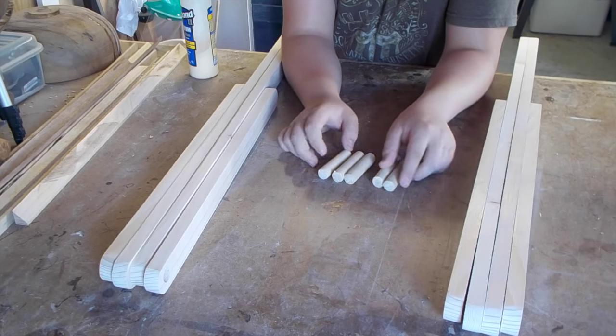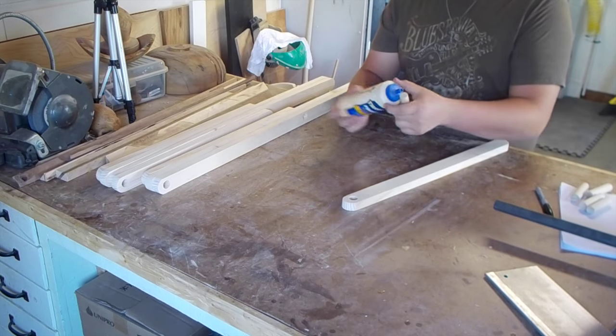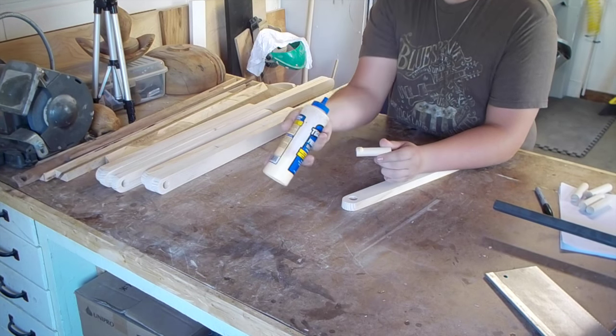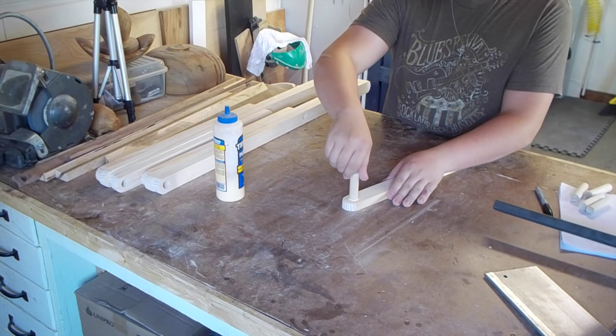I'm going to go ahead and glue these guys into the holes. The dowel will not be glued to all of these joints, only some of them. I'm just going to be using regular wood glue here — just a small dab. And in the shorter pieces...